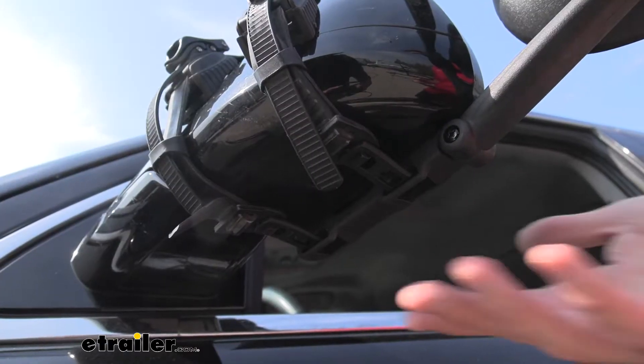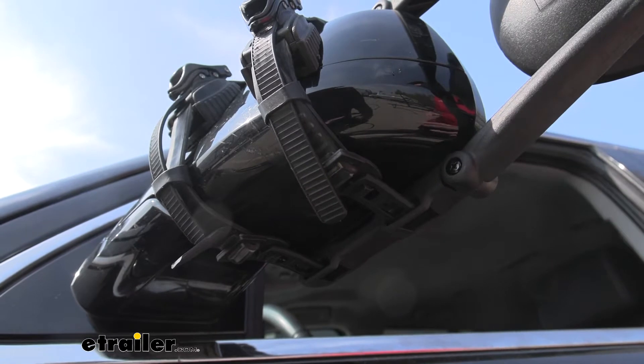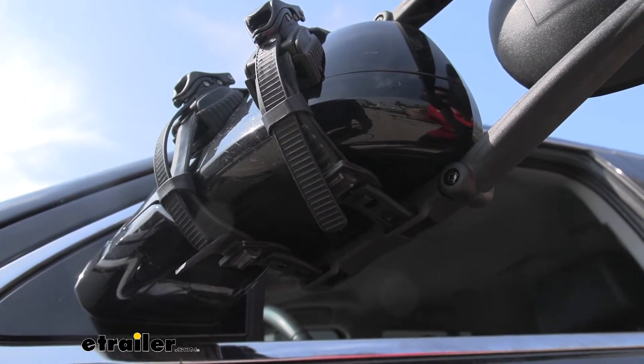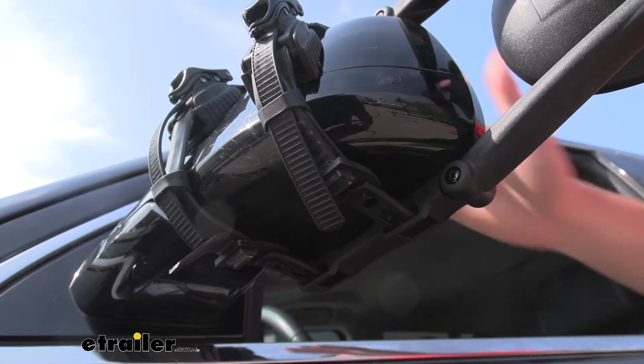Another thing these mirrors are going to do is partially block our puddle lamps if your vehicle's equipped with those — maybe turn signals, things like that. The universal mirrors don't really consider those features because they're intended to fit a lot of vehicles. So if you're worried about covering up turn signals and puddle lamps, you might want to look at some of the custom fit options.